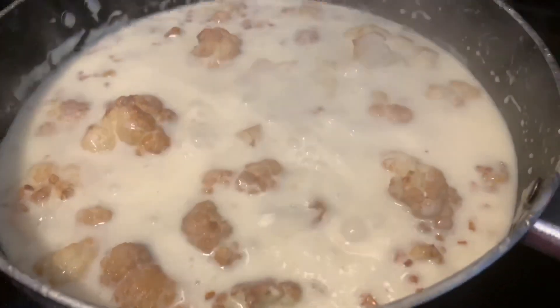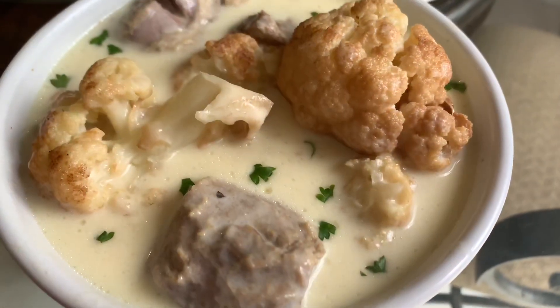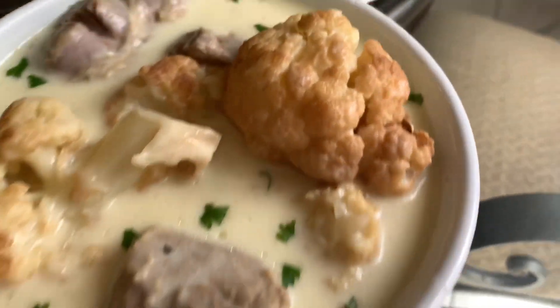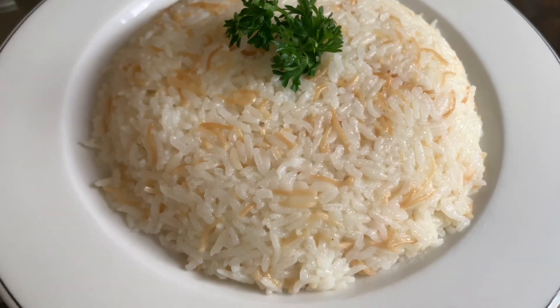I'm going to be serving this with some jasmine rice. I have a video on how to make the perfect jasmine rice — I'll be linking it down below and I'll also leave it in my recommended videos, so just click on the video and it'll come right up. Thank you for watching and please like, share, and subscribe.